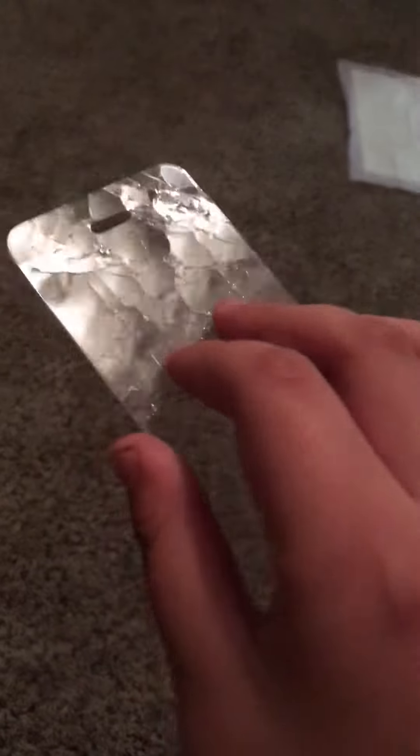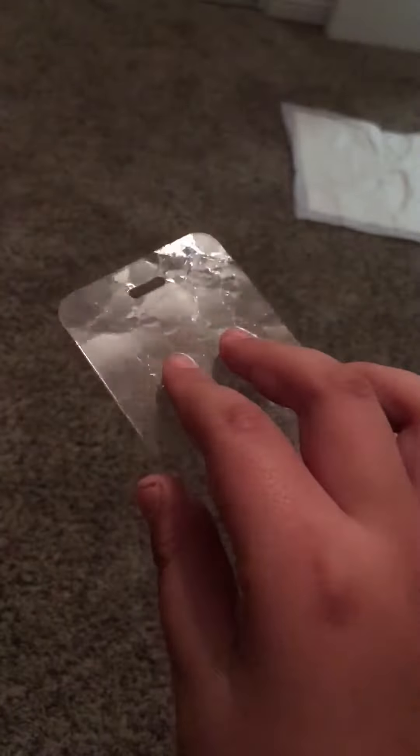Guys, look at what happened to my screen protector. I took it off and it's all smashed. Guys, look at this — look how old this is.